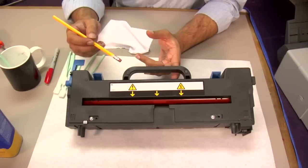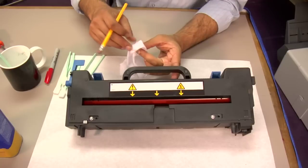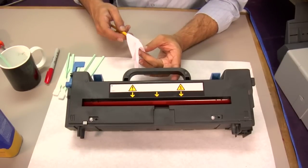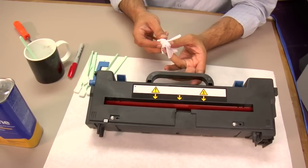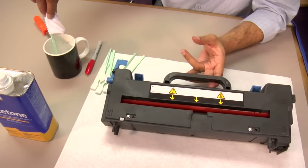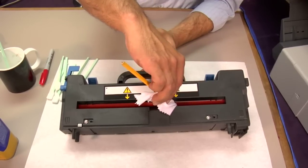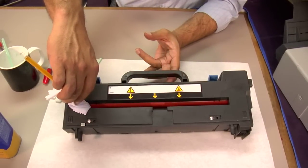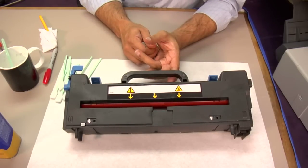If you don't have sponge swabs, you could use a number two pencil and a lint-free cloth. Take your lint-free cloth, wrap it around the eraser tip of your number two pencil, take the tip, dip it into your acetone or isopropyl alcohol, gently insert it inside of the fuser, and brush in one direction. Repeat this process until you've gone through two or three revolutions of the inside gear wheel, which you have designated with a Sharpie mark on that wheel.